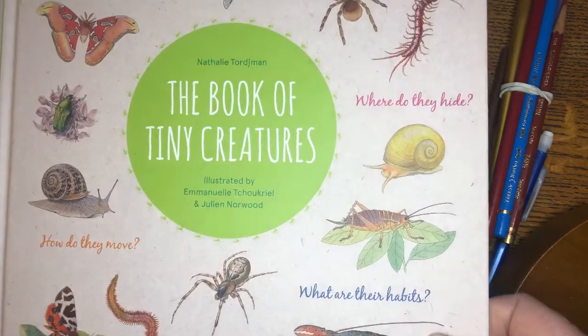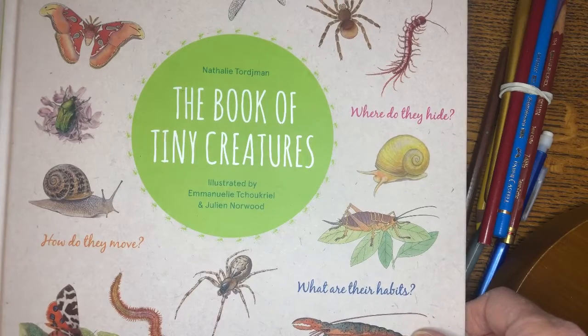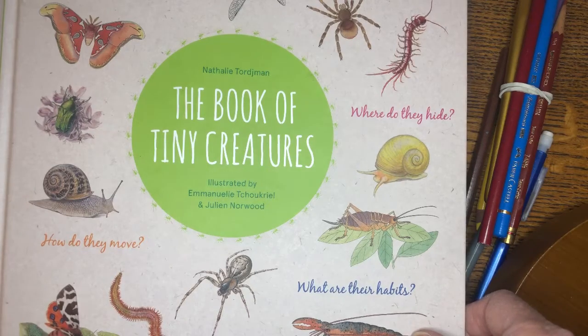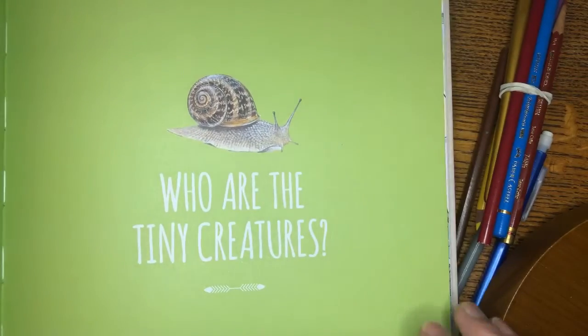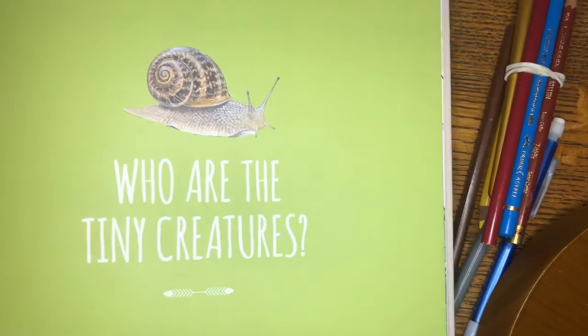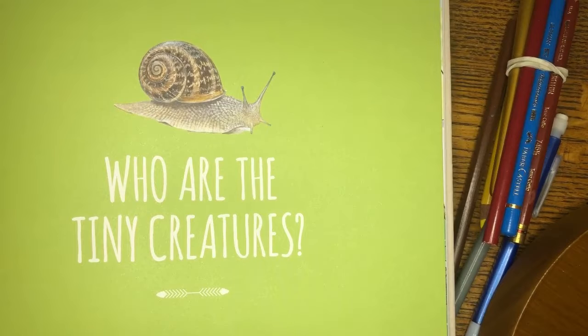Hi boys and girls. Today we're going to look at drawing snails and talking about them. You have the book, The Book of Tiny Creatures, and there's some great drawings and explanations of what goes on with snails in there. You can pull out your book and use this picture as a reference, or you can find your own snails in your yard or on a hike to look at and draw and color in your nature journal.